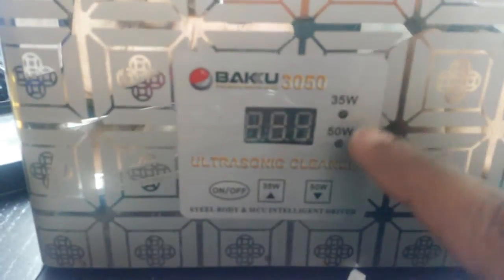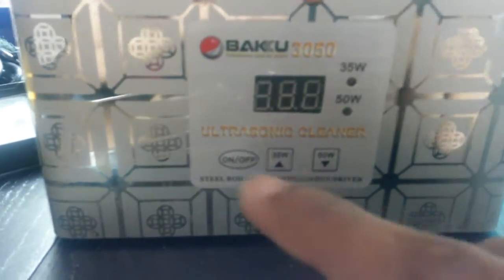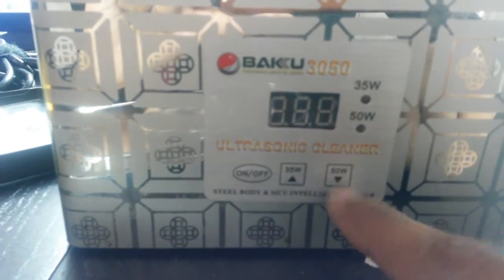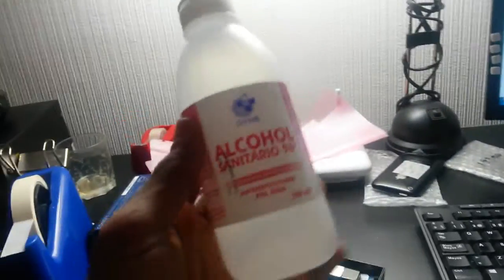The ultrasonic cleaner machine I'm using is the Baku 3050. It has a 35 watt and a 50 watt frequency — that's the current input. You have an on/off button, a 35 watt button, and a 50 watt button. The liquid I'm using is normal alcohol — benzyl alcohol.